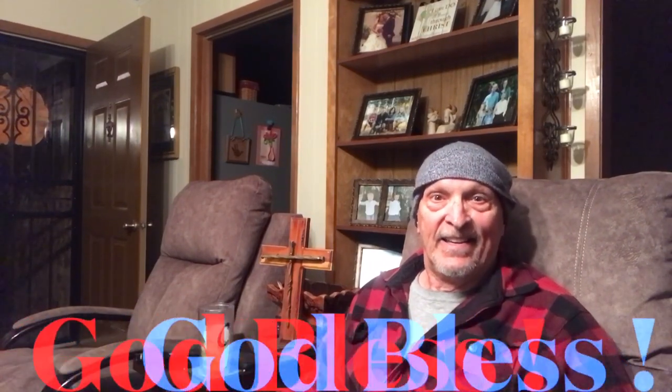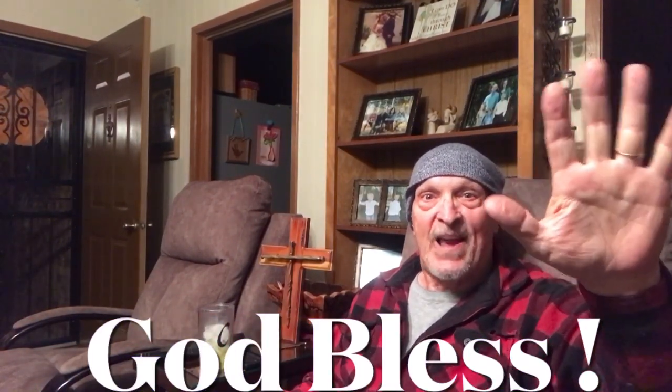And so always remember, whether you at work or play, I hope you have a nice day. This is Bill Reddick Outdoors. See y'all.